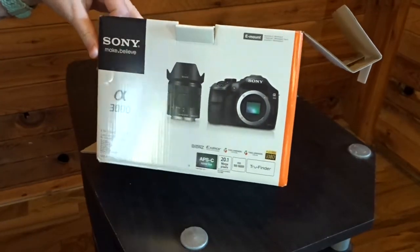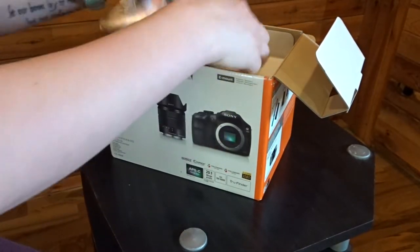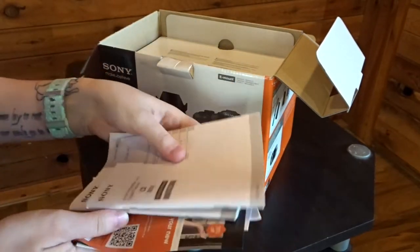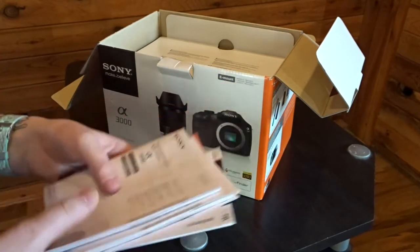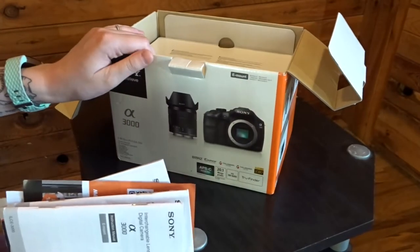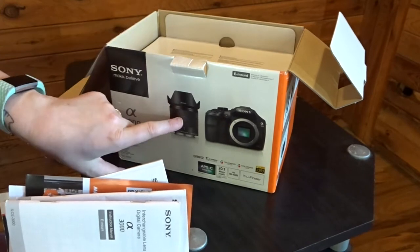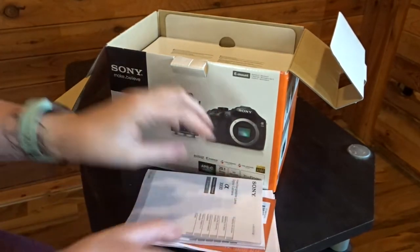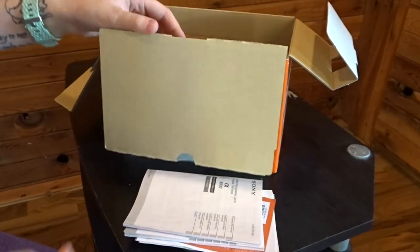We are unboxing the Sony A3000. First things first, when you open it up there's a bunch of paperwork — really, who's got time to read all that. I've read a couple things just to know if it was what I was looking for. The biggest difference between this camera and my current one is that this has a removable lens, which I really like because I can always upgrade the lens later on, whereas with the point and shoot I cannot do that.